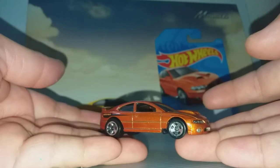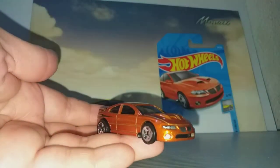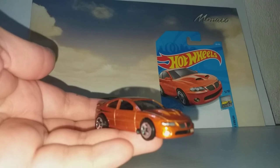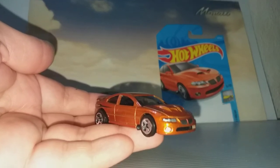There you go — unboxing video of this Pontiac GTO from Hot Wheels. Thank you for watching and don't forget to like and subscribe. See you next time, bye!